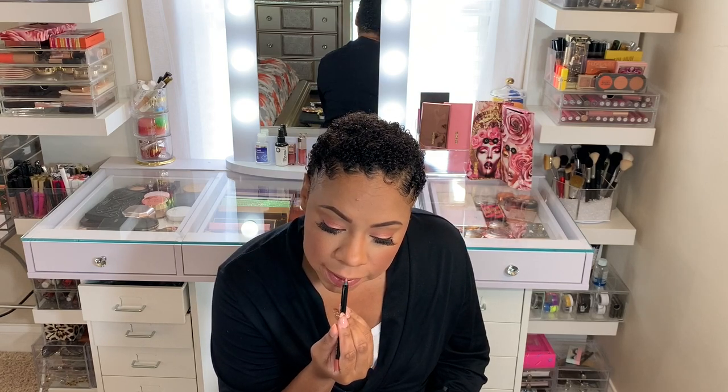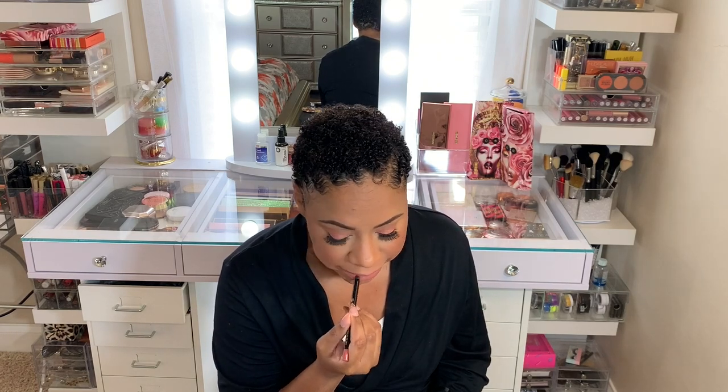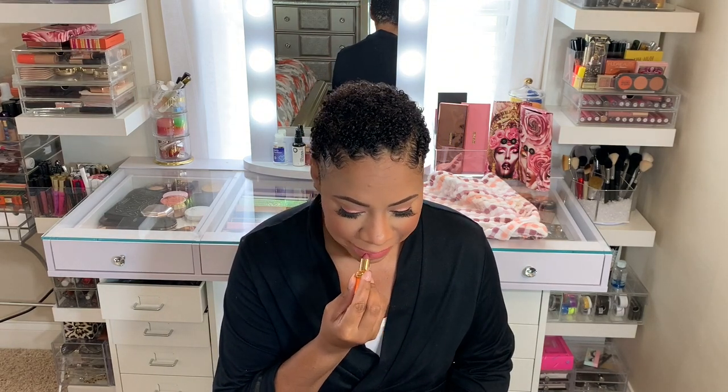Lastly for my lips — I purchased for the very first time a Pat McGrath Permagel Ultra Lip Pencil, and I got the color Buff. I'm going to fill in my lips with it and then go over it with one of her mini lipsticks called Beautiful Stranger. Then, of course, I'm going to add some gloss because I'm a gloss girl — the Flesh Fantasy Lust Gloss by Pat McGrath. That's the shine that I love.